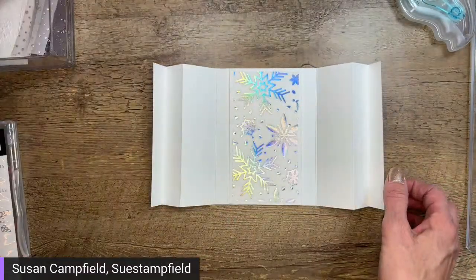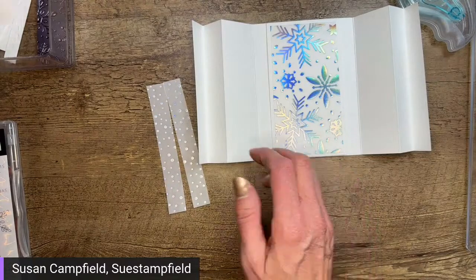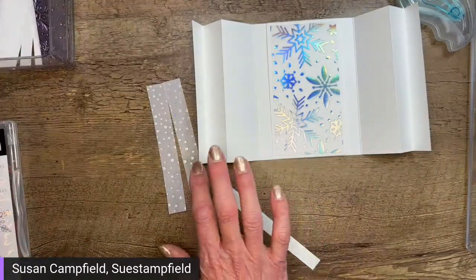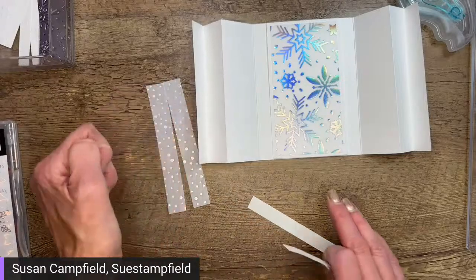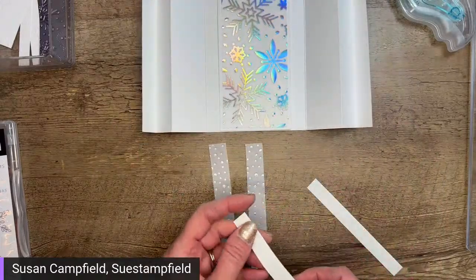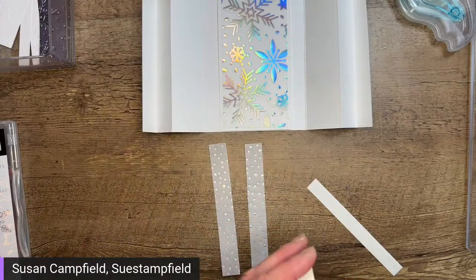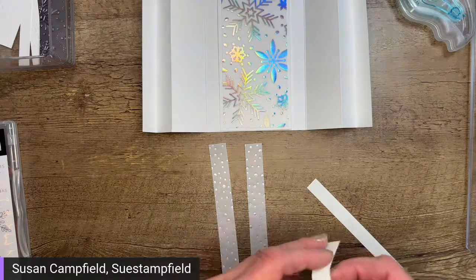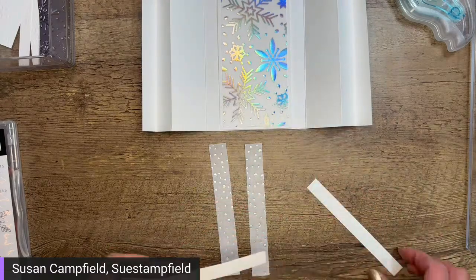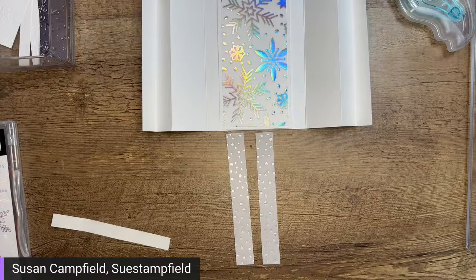We have two more pieces of vellum. We're going to repeat that same technique with these two skinnier strips of adhesive sheets. All the specific dimensions for these are in the tutorial bundle. I believe the vellum is two and three-quarters by five and a quarter. And then this one is three-quarters of an inch by five and a quarter.